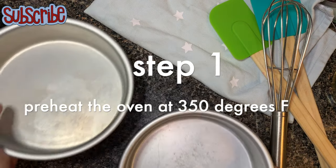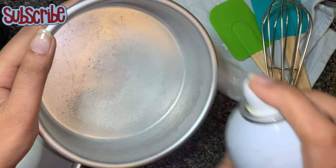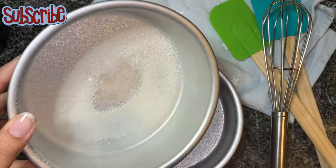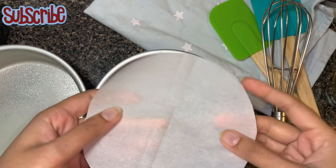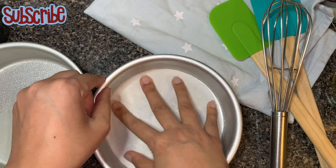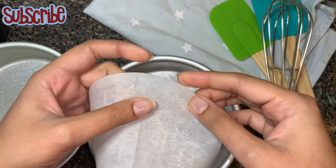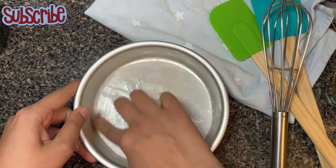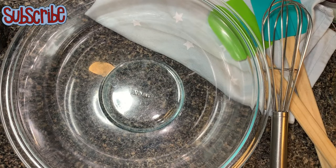First things first, we'll preheat our oven at 350 degrees Fahrenheit. Now we're going to prepare our baking pans. I have taken a 6-inch baking pan, which I'm going to grease with oil spray and line with parchment paper. I want my parchment paper to be greased on both sides, so I'm going to flip it around so I get a clean release when I remove it from the cake. The baking pans are now ready.